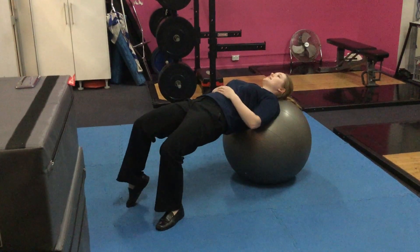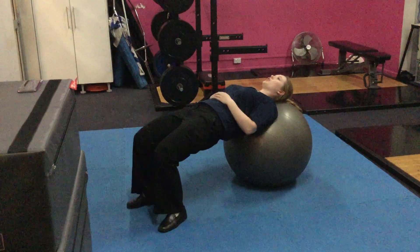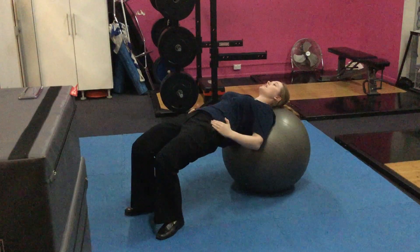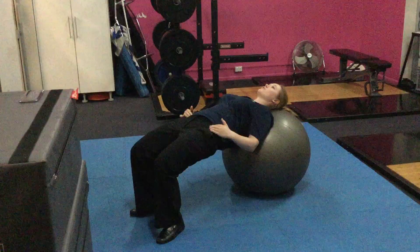To progress this exercise, we're then going to start to lift one foot off the ground and alternating sides, making sure throughout this whole exercise we keep that nice bridge position without the pelvis moving out.